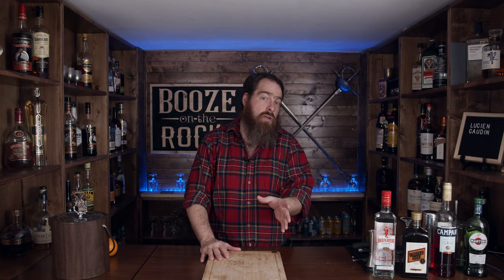Now that everybody's confused — while fencing is fencing, right? Wrong. Actually, there are three different types of fencing: saber, foil, and épée.